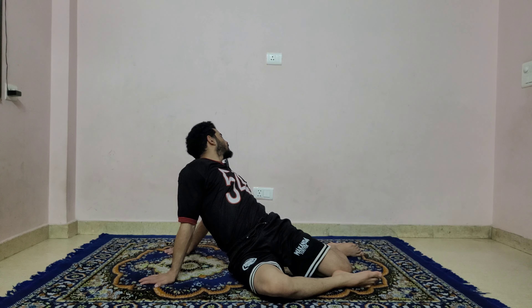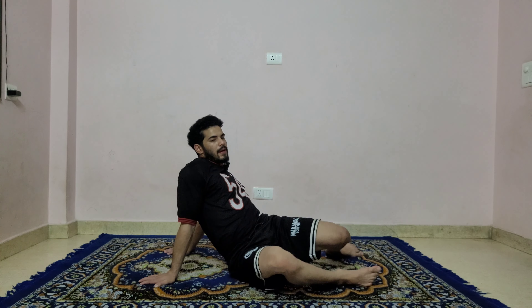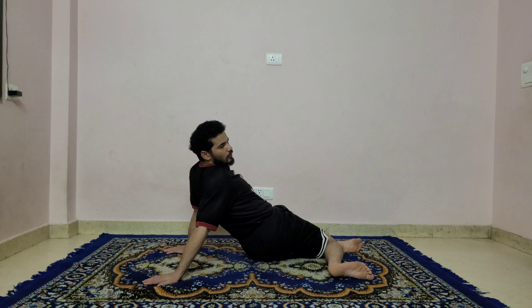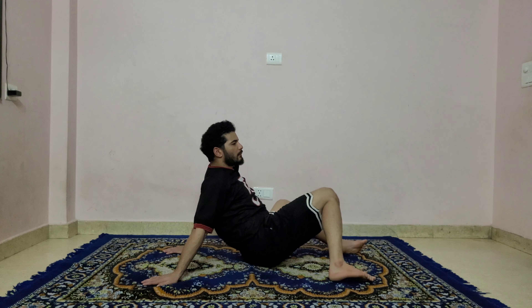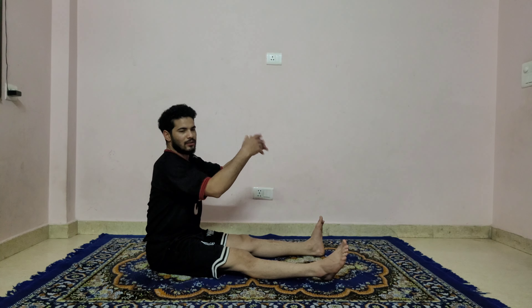Continue slowly — drop both knees right, look to the left. Hold: one, two, three, four, five, six. Inhale, come back. Exhale, drop both knees left, look to the right — six, five, elbow straight, four, three, two, and one. Inhale, come back to center, press into the mat, lift the hip up, push the hip back, and drop the hip down. Straighten both legs. Keep both hands in front and shake your fingers — feel a little pain in your forearms.